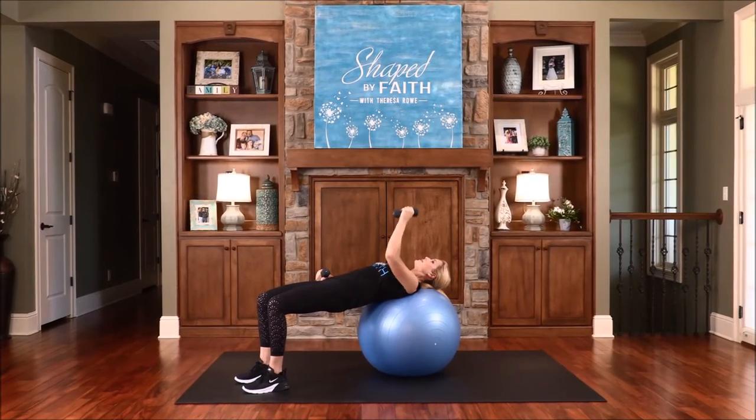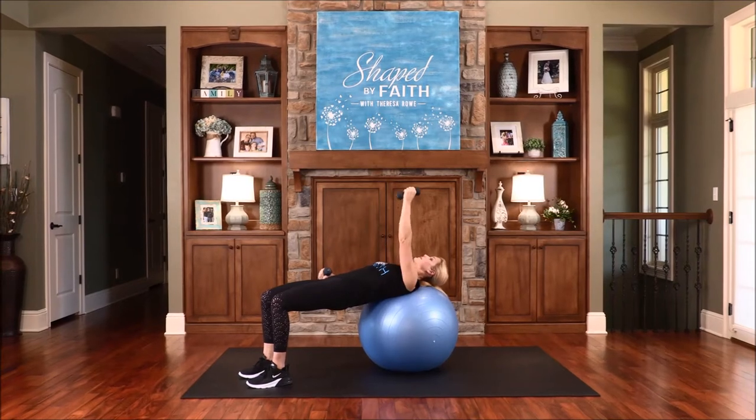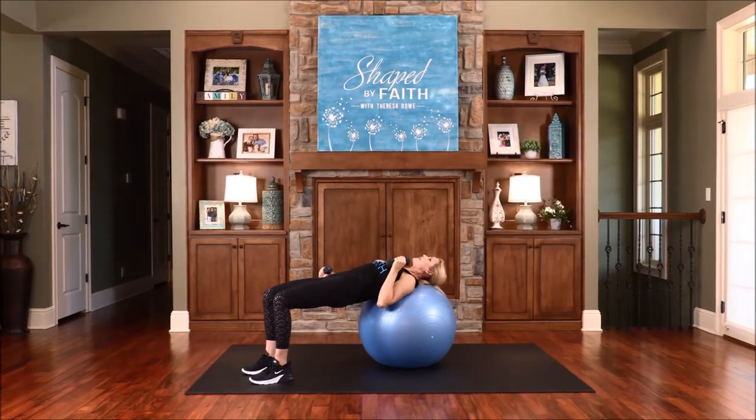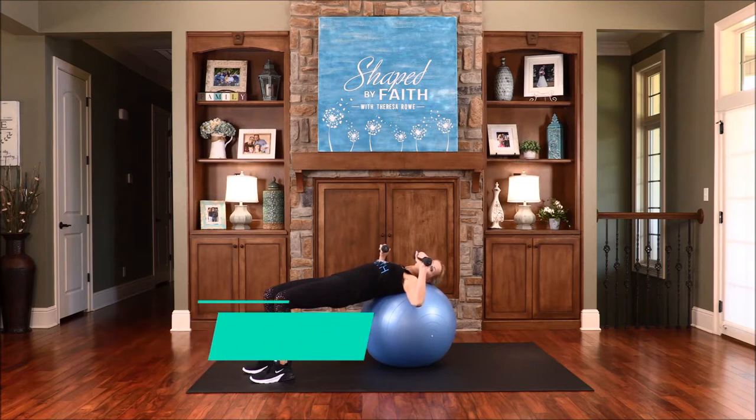Anytime you need to rest your spine, just walk back and rest it. We've got about three more of these — exhale on that lift. One more.